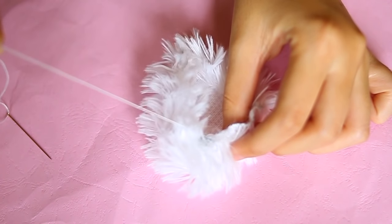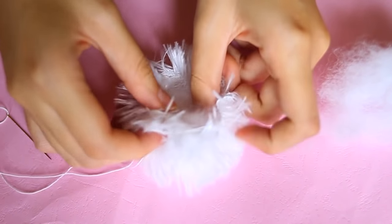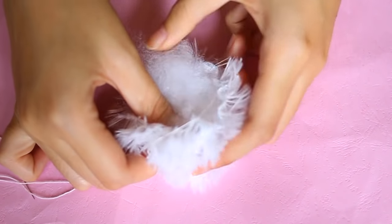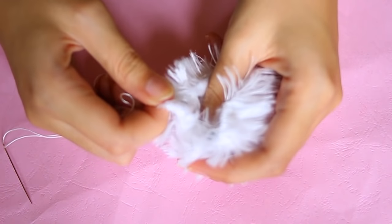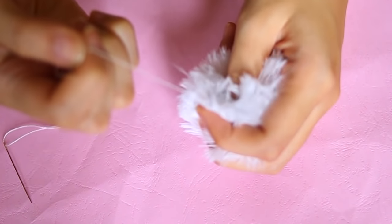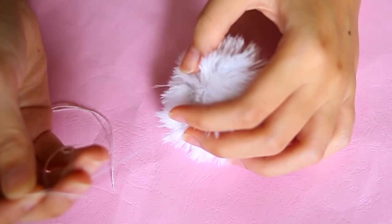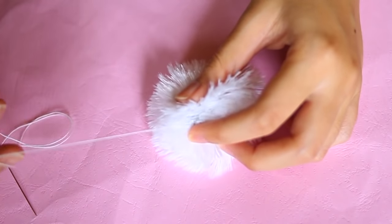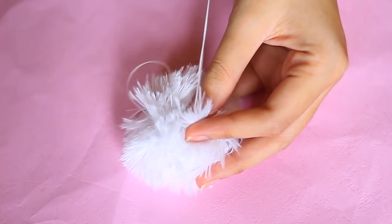After that, pull the threads but don't close it yet. Next, stuff it with pillow stuffing. Then pull the threads again until it's closed, and sew back and forth randomly just to secure it.